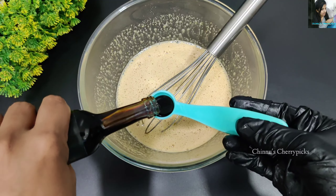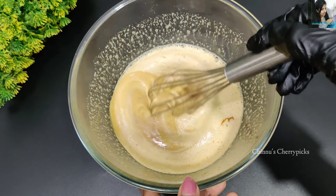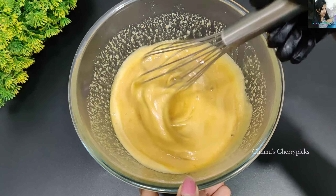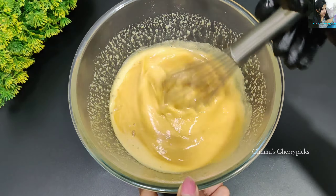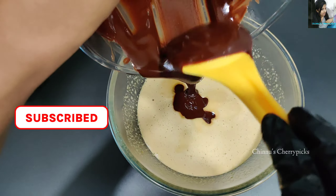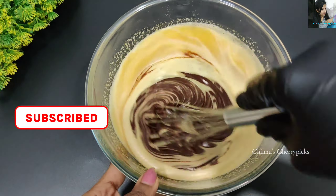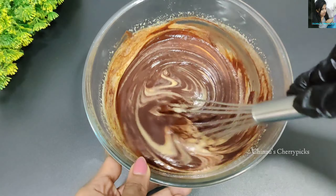We will add vanilla extract for flavor. We will add vanilla essence, just a little bit. Mix it well. Now we will add the melted dark chocolate and mix it well.